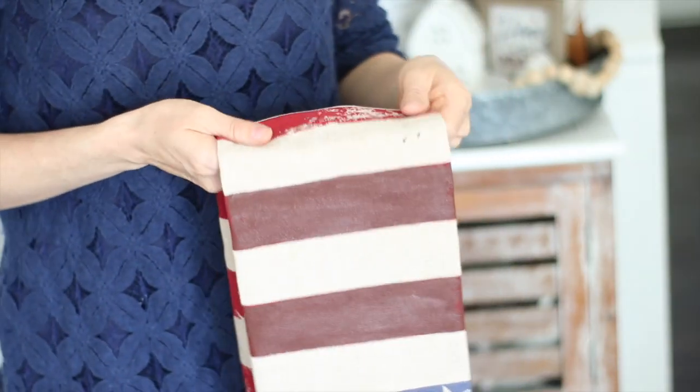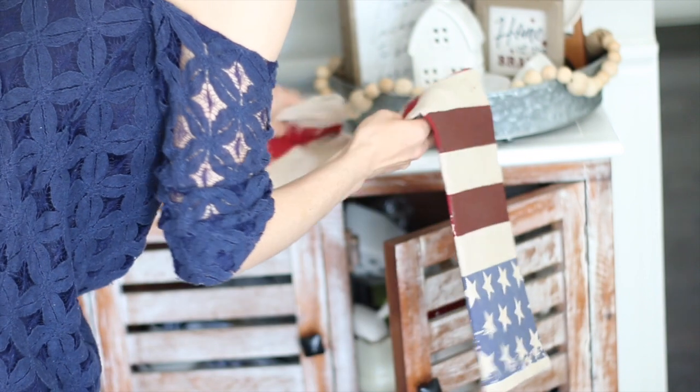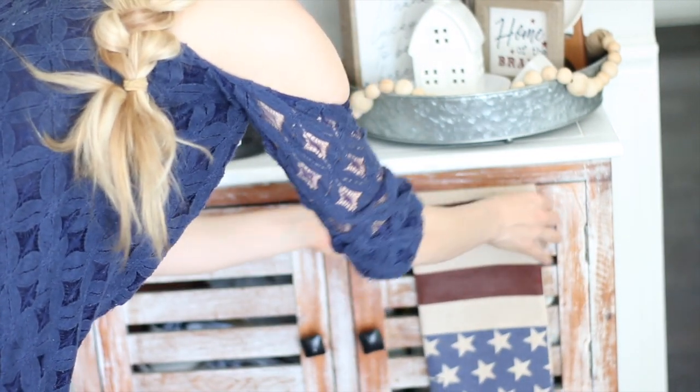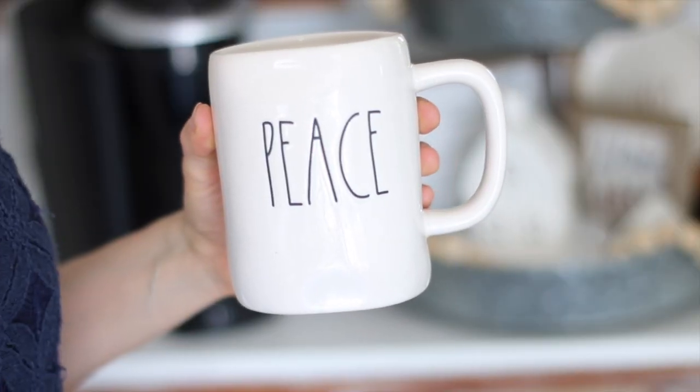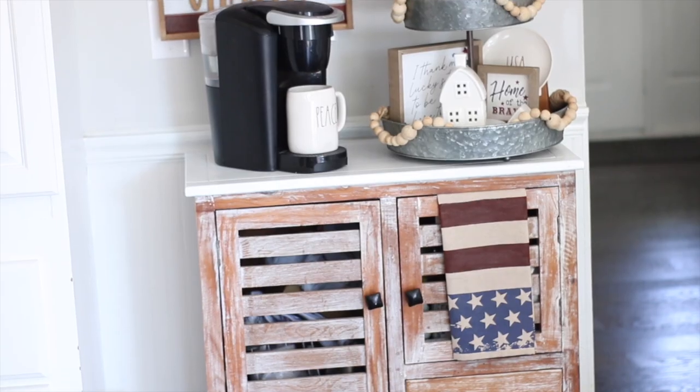Here you can see I didn't paint all the stripes — I didn't feel the need to because I was only going to show two stripes — but I did paint them and just hung it on my little cabinet, which looks so cute. I don't have any Ray Dunn patriotic cups, but I did have 'peace,' which I thought went really well with the Fourth of July theme.